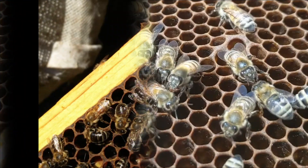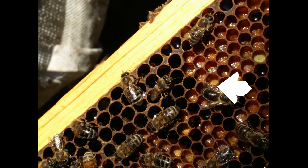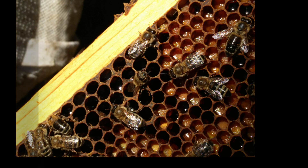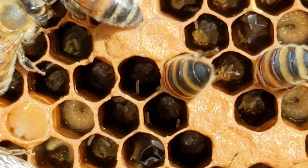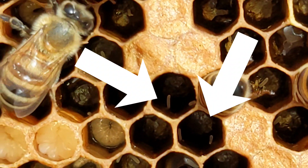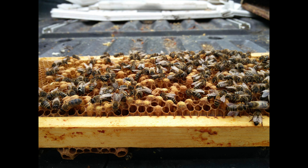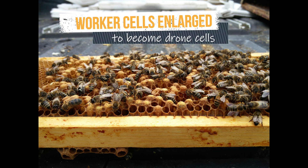Here are some photos of another laying worker doing what she feels is best in a queenless colony. Here she is backing into the cell. The only other reason a worker will back into a cell is to kick off pollen loads from her legs. This photo shows her trying to get in as deep as she can. In cells which are not fully drawn out, laying workers may deposit eggs at the cell base, but laying an egg on the long walls is much more common. This is what results from about four to six weeks with no queen: no more worker brood, just distorted worker cells stretched into wider, deeper drone cells.